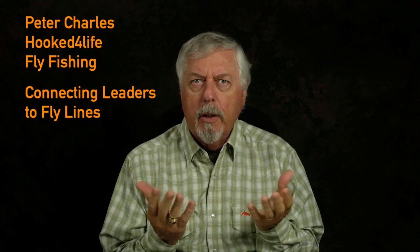Hi, Peter Charles here of Hooked for Life Fly Fishing. Today I'm going to deal with a subject I keep running across when teaching newcomers to the sport, and that's connecting the leader to the fly line. There are some issues involved that people don't quite get or understand, or it's the way they first buy their gear that starts creating some issues. So I'm going to talk about some of the alternatives and some of the ways we connect things together.